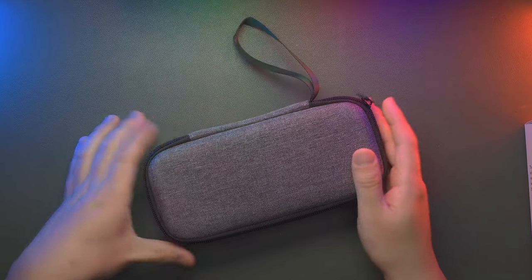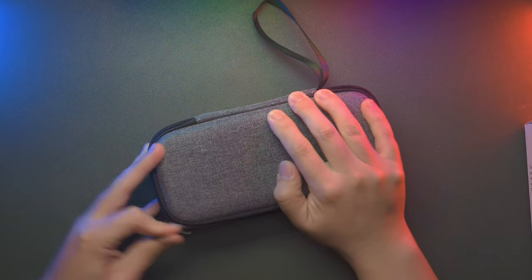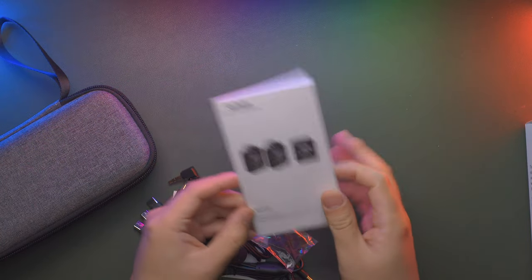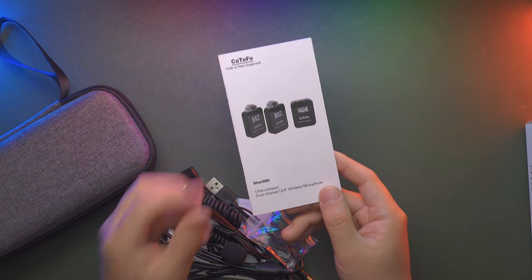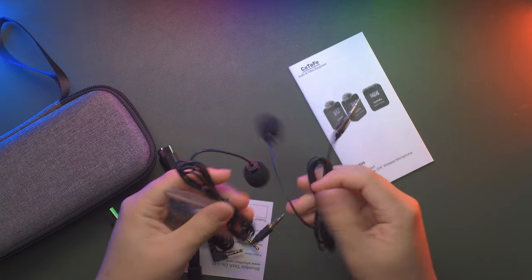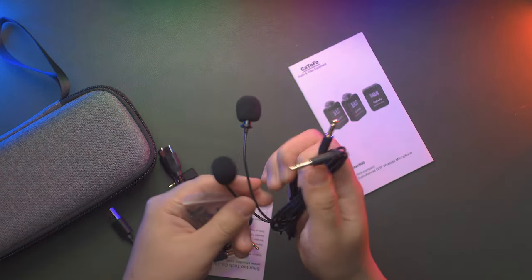Inside the package, you'll find a high-quality hard case containing two transmitters, one receiver, and accessories inside a zipper pouch. The case is anti-shock, waterproof, and dust-proof, built with high quality and featuring the Catifo logo on the side along with a hand strap. The accessories include a Star 500 user manual — very well written — and two clamps designed for the two lavalier microphones. There are two lavalier microphones with TRS sockets and windscreens, with high build quality.